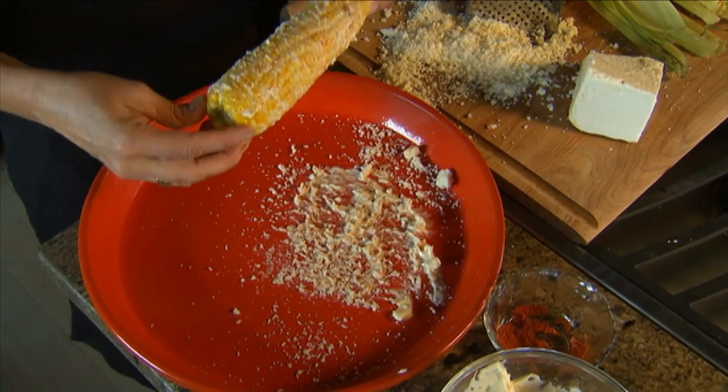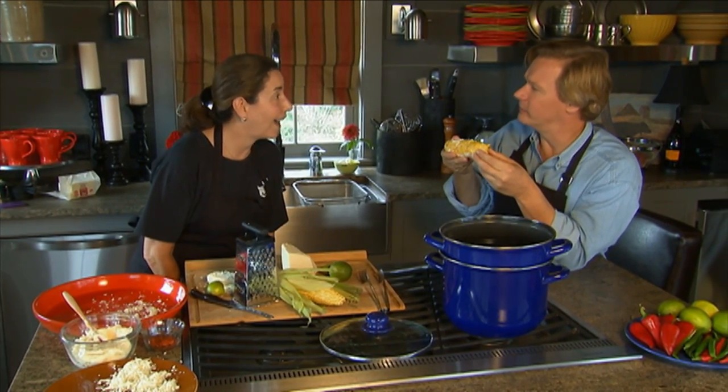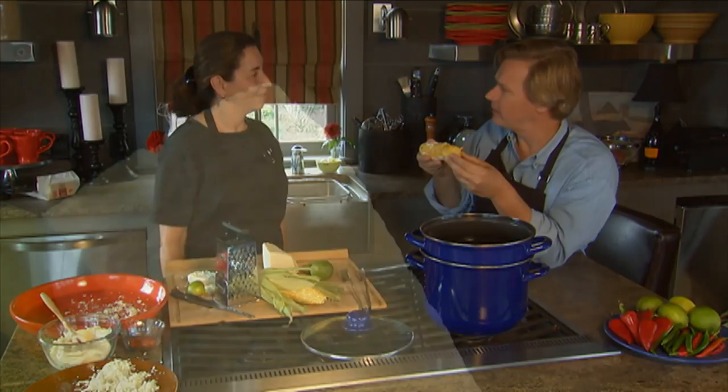You've got to try this. How beautiful, look at that! Oh my heavens. I told you. What a way to have corn. Isn't it great? It's fabulous.